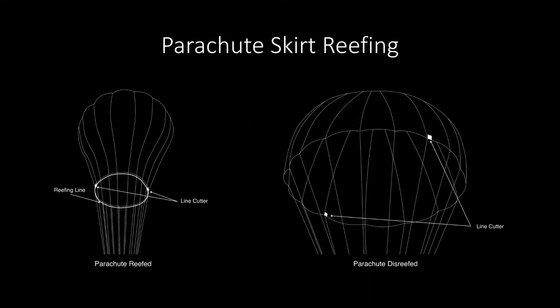For my bachelor thesis I built a parachute reefing system for sounding rockets. Parachute reefing is a method used to reduce the shock loads during parachute opening. A reefing line prevents a canopy from inflation, and upon firing of the reefing cutters the line is released and the parachute can fully open.